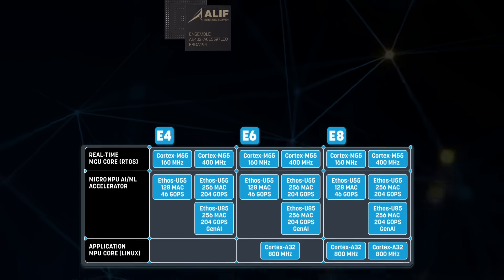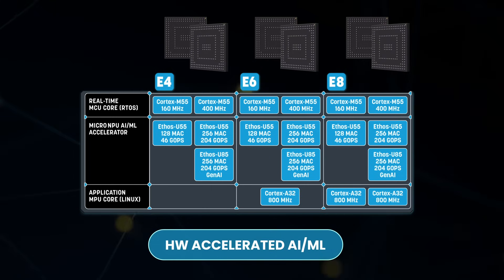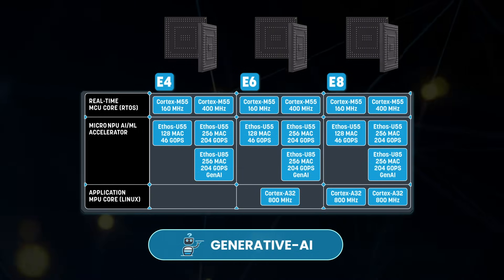The E4, E6, and E8 series are based on Alif's Ensemble system architecture. The addition of hardware acceleration for transformer networks enables generative AI workloads in microcontrollers for the first time.